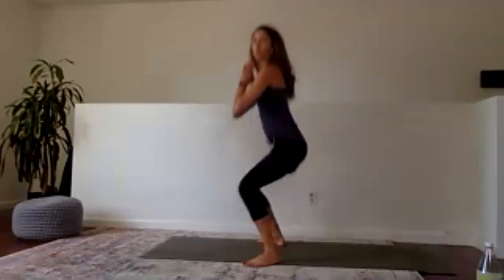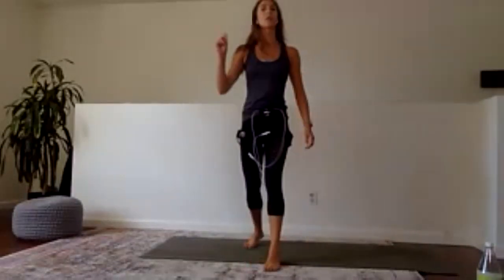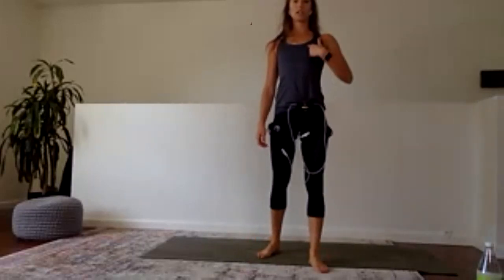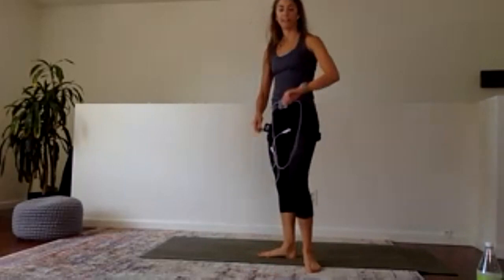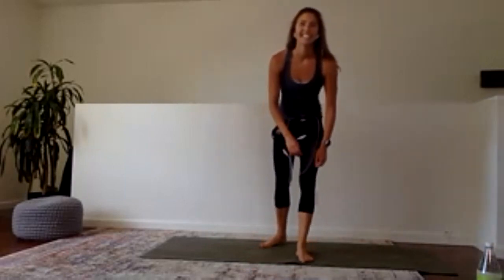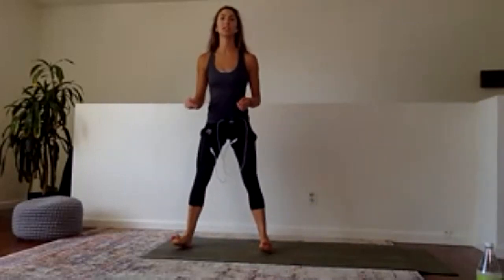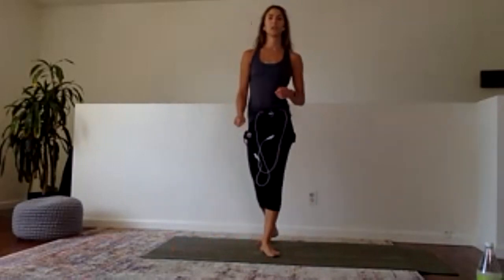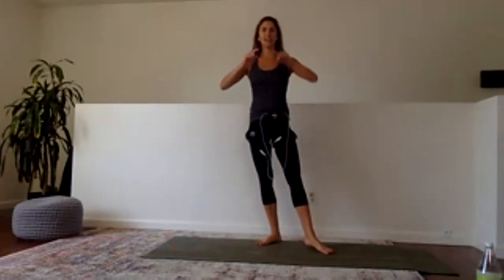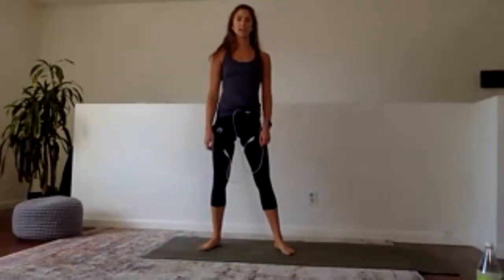Check that weight — is it in your heels? Last 10 — hands, palms. Eight, seven, six, five, four, three, two — everyone come up to stand. Heart rate boost number two — make your way onto hands and knees, come into plank position. We have wide-legged mountain climbers, 30 seconds.